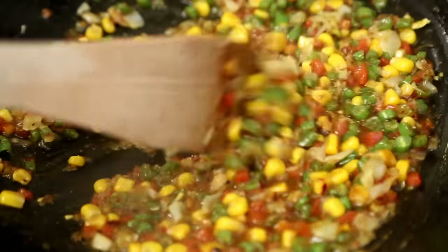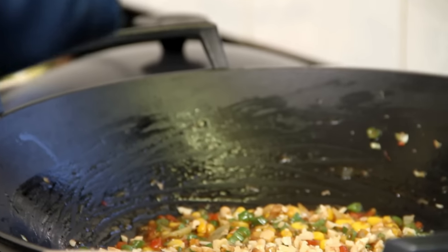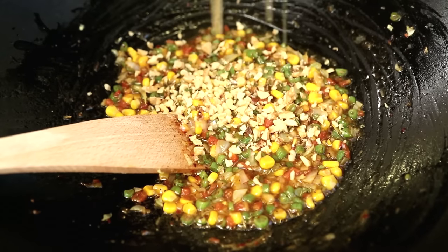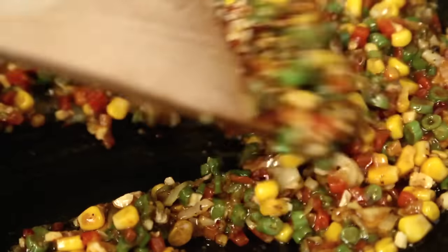And it smells lovely over here, and this is done. Now I am going to put in 2 tablespoons of roasted and finely cut walnuts, and this will add more flavor and bring texture to this dish.